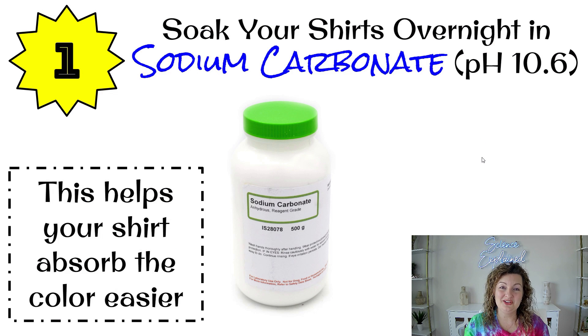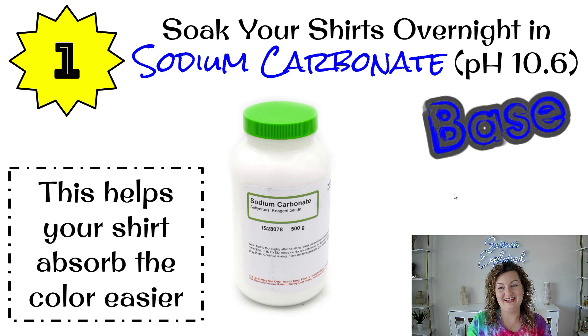The very first thing you need to do is buy your shirt. It needs to be 100% cotton, or at least as close to it as you possibly can. You're going to soak your shirt overnight in sodium carbonate — the pH of that is going to be around 10.6. You need to know that for later if you're doing the science behind tie-dye shirts. What this does is it helps the dyes absorb into the fibers of your shirt, so it definitely needs to be soaked overnight. You can buy this on Amazon — I'll put the link in the description below. And yes, that is a base.